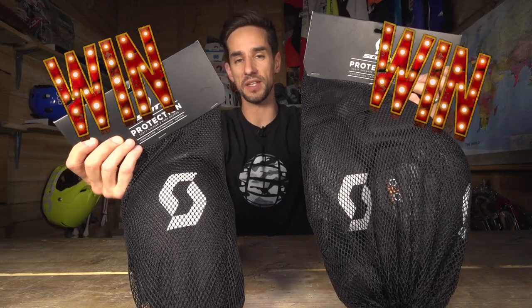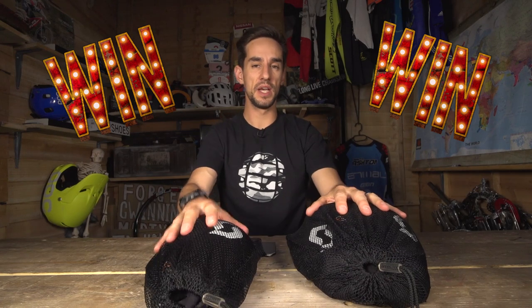Today I'm unboxing and giving away some Scott Knee Guards — that's the Soldier II and the Grenade Evo. We've got five pairs of each of these pads to give away, that's 10 pairs of pads. Keep watching until the end of the video to see how you can win them.